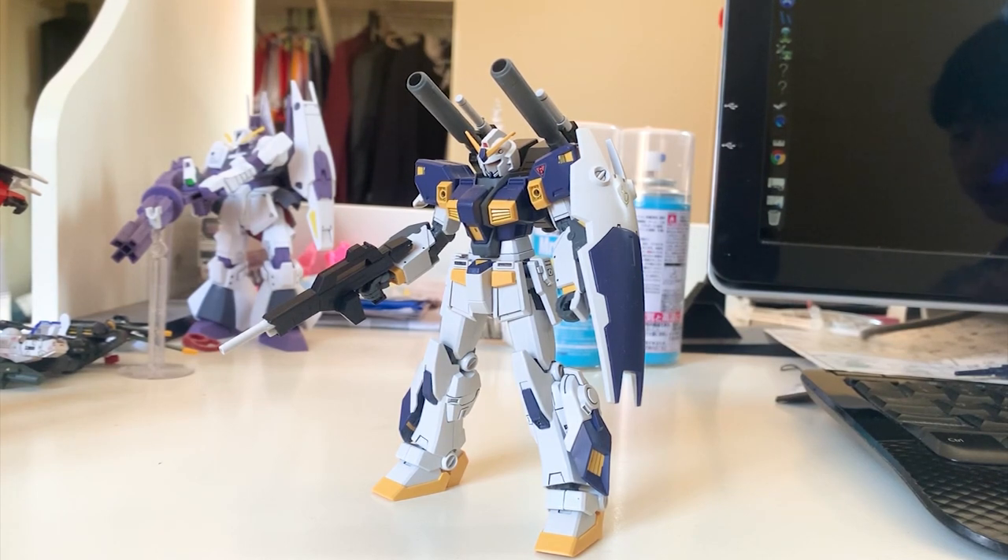Second option: go to Google Images, search up the promotional pictures, and take a look at how they pose the Gunpla. But I don't really recommend directly copying it because it kind of loses the fun of posing your Gunpla. Posing should be something original that you do yourself. So don't directly copy the promotional pictures — get inspired, get ideas from them and turn it into your own idea.